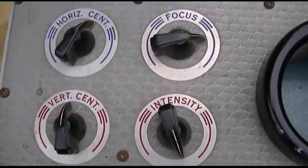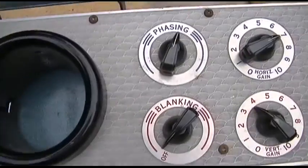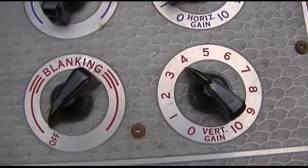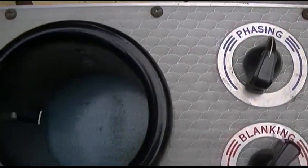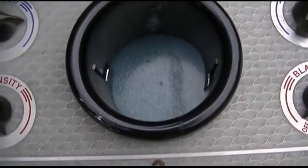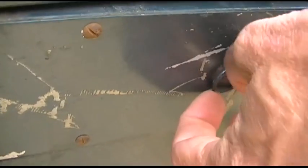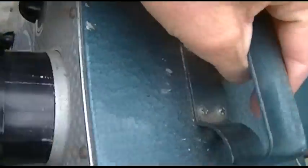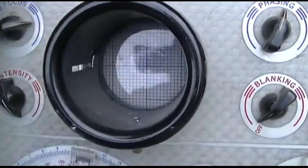And then this section up here is like your scope. If we look at the back, this black thing pulls out, swings around like that, and then you set it down and there's your scope.